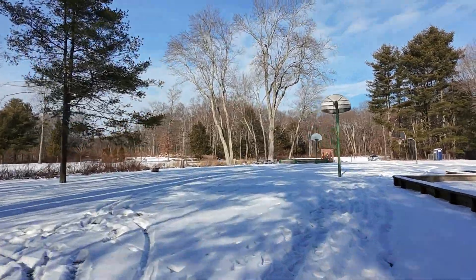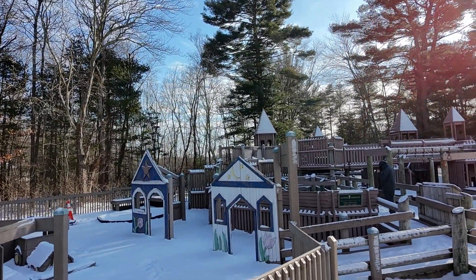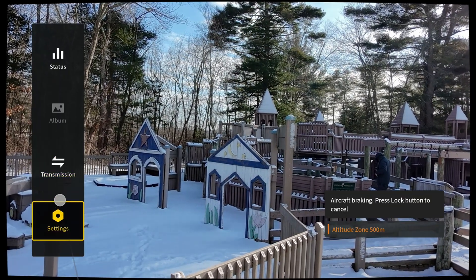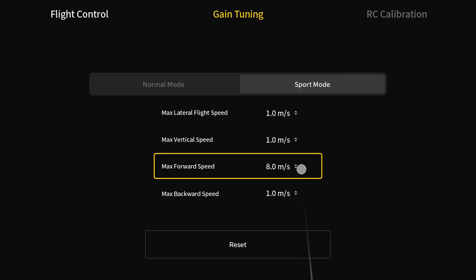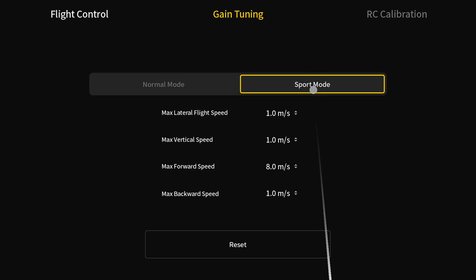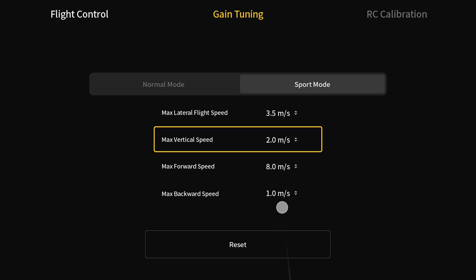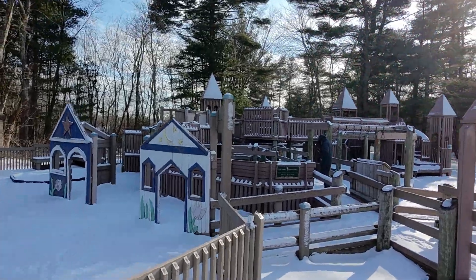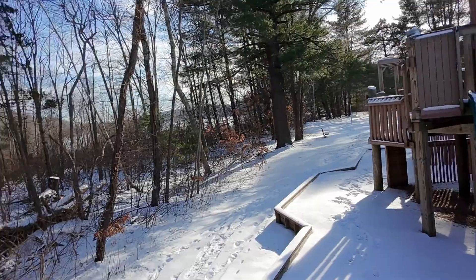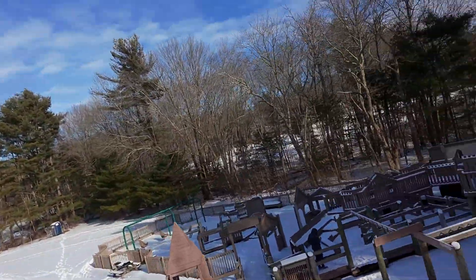That beep you just heard was me switching from normal mode, which allows easy acrobatics, over to sport mode. In my last video, I incorrectly stated that in sport mode this drone can fly at 16 meters a second — it's actually limited to 8 meters a second. I went into settings to see if I could turn that up, and as you can see, I in fact cannot. But I can change the other parameters up to their highest settings, which will allow the drone to be a bit more nimble in sport mode — increasing vertical height, backwards speed, and lateral speed. This drone is definitely capable of going faster than 8 meters a second, but it's artificially locked when using this headset, the N3, and the Motion 3 controller.